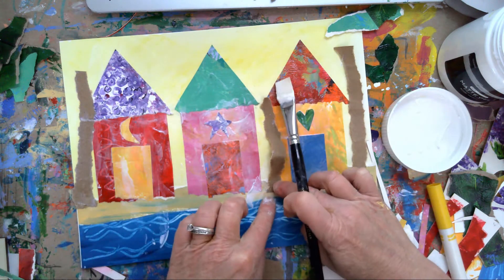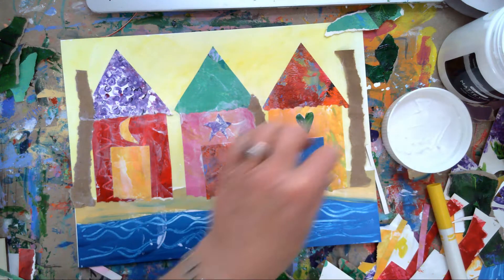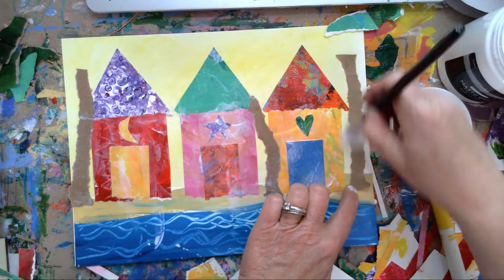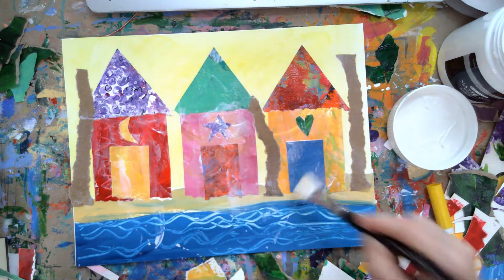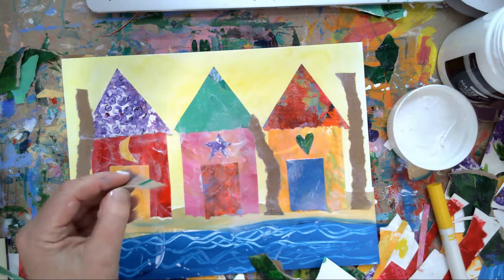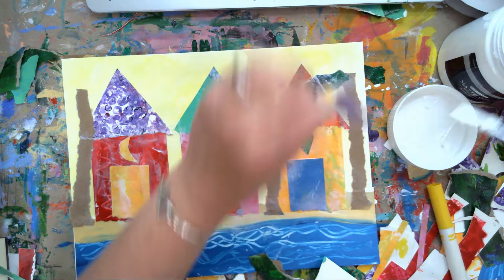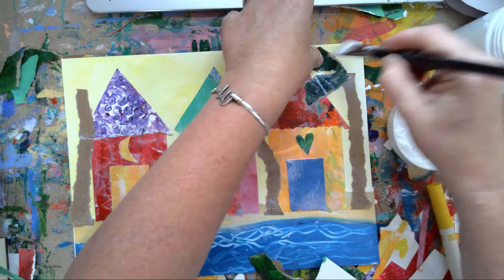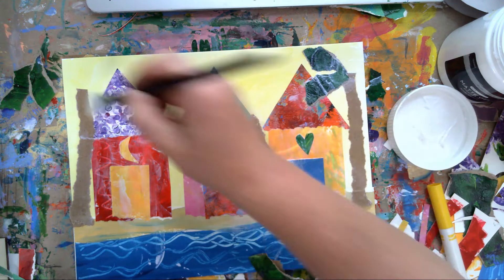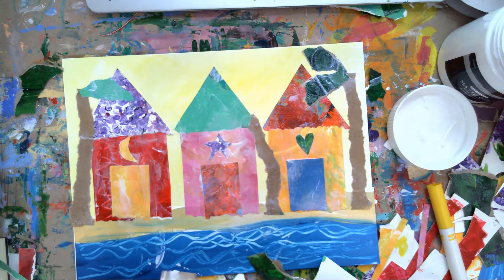I'll scoot it over a little bit, overlap that house. Now it's time for the palms - same thing, matte medium. These palms don't necessarily look just like palm leaves - you're just giving the impression. Everybody knows that this is a beach with these little beach huts so they must be palm trees. Do not get all crazy about your leaves being perfect - you don't have to be.